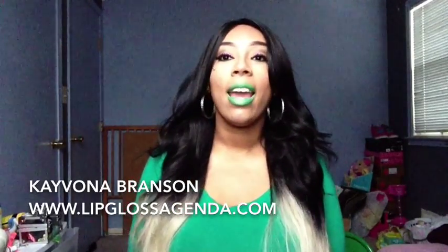Hey y'all, I'm back with another hair review today. I am doing the Equal Invisible L Part wig, and this is Honor.